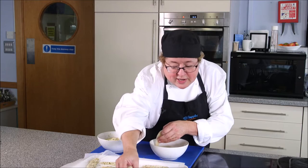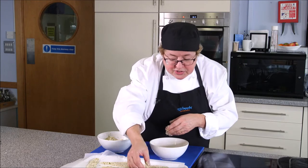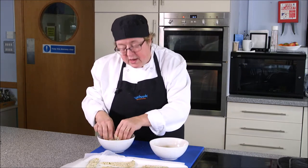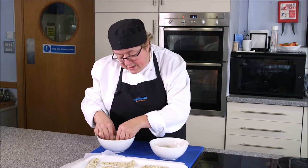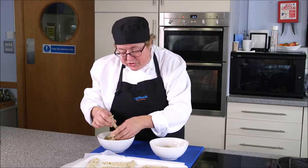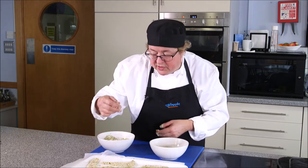Arrange them in a single layer on a bit of paper to prevent them sticking. You can do this a little way in advance — unlike flour, which makes them sticky, with the crumb you can leave them for half an hour or so before you actually come to fry. This means you can get the preparation done well in advance.